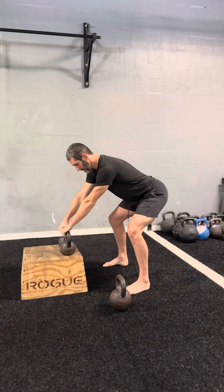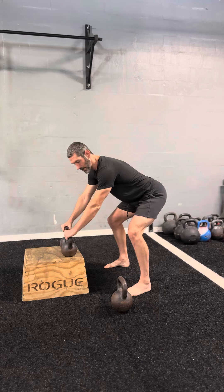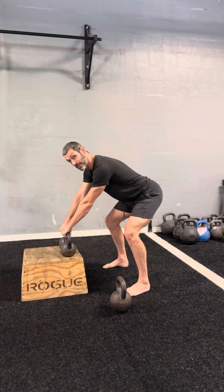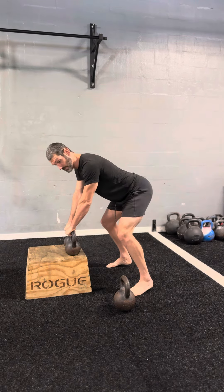I'm going to start on a box using a little lighter weight since I'll be talking throughout. So set up with the bells an arm's length away from you. From here, hinge. The bells are going to be in a pronated grip — grab there and make sure they're not in the pinky side. Have your grip more neutral to the thumb side. Tilt the bells and shift your weight back — you don't want your weight in the balls of your feet.